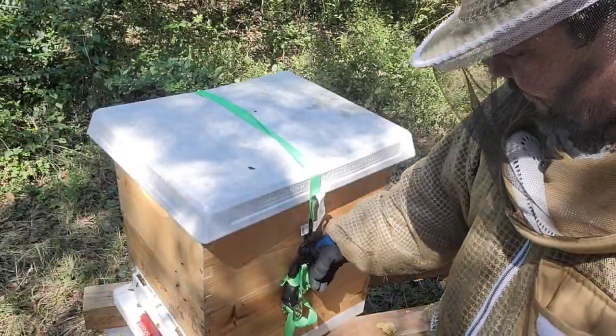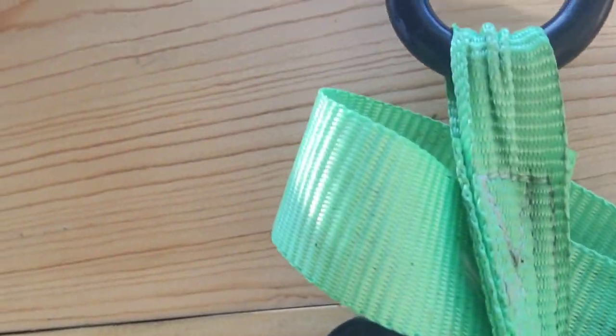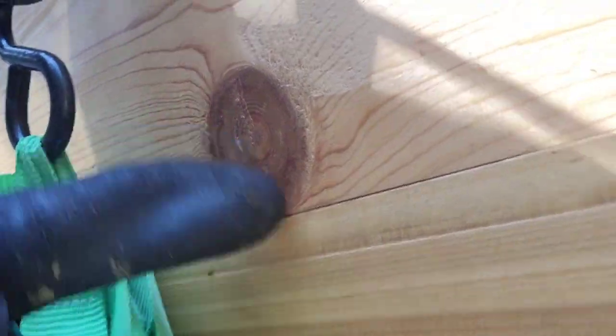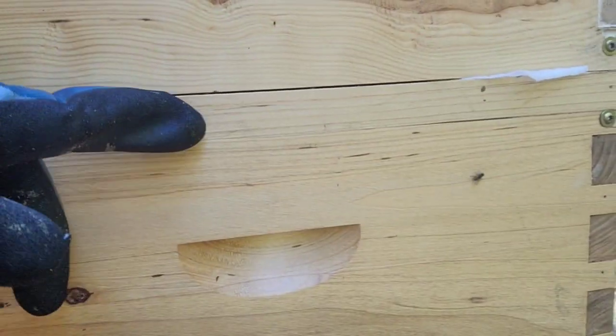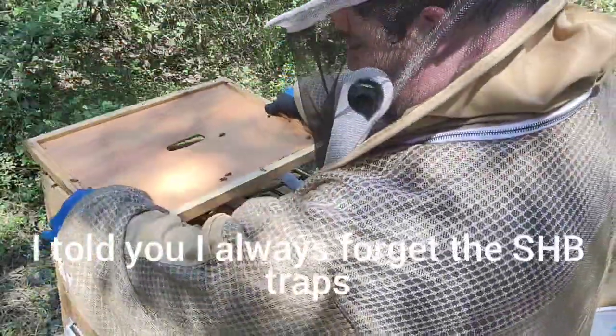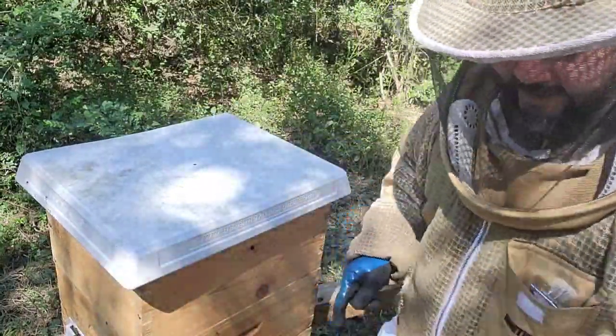There it is — my Hope hive. Before I did the ratchet strap, I should have sealed this gap — especially in the front. Small hive beetles can get into that. If it's too open like this one, they will definitely get in there. So line the boxes as well as you can before you ratchet the tape. Let's clean up and move to the next one.